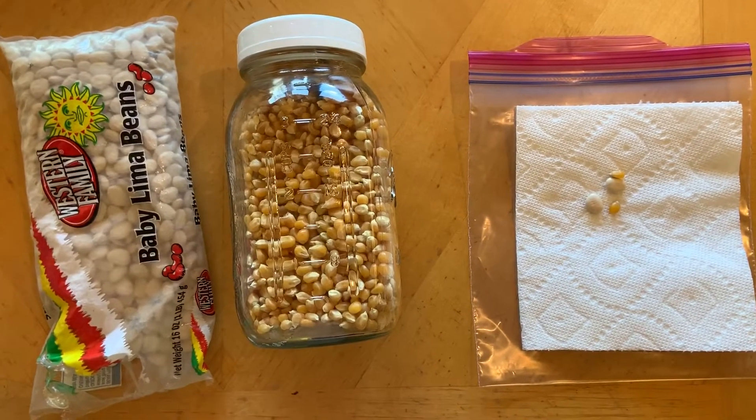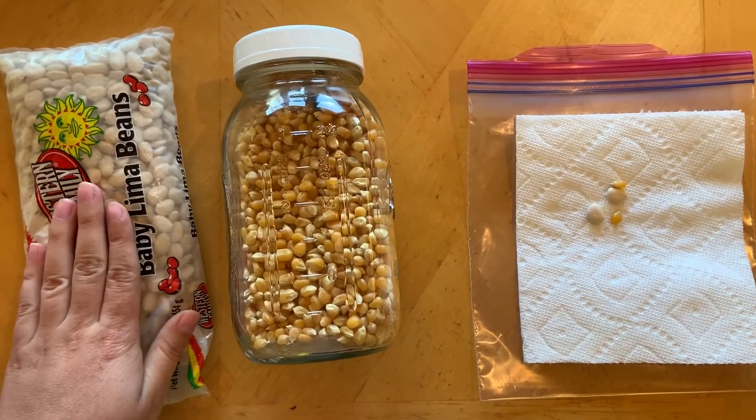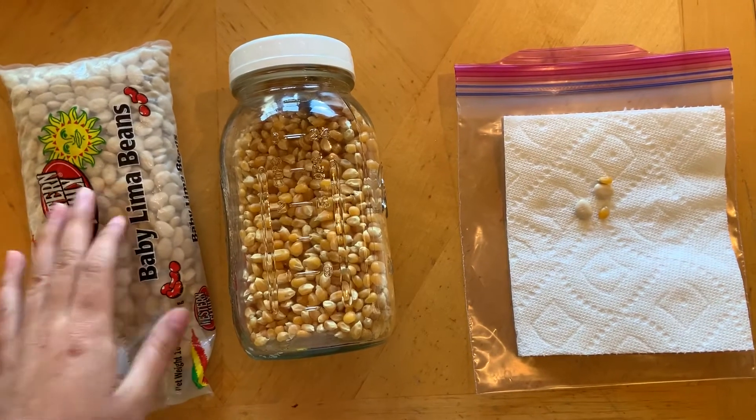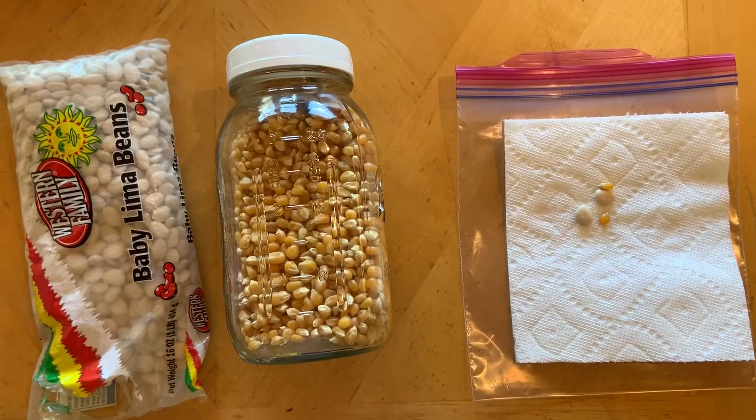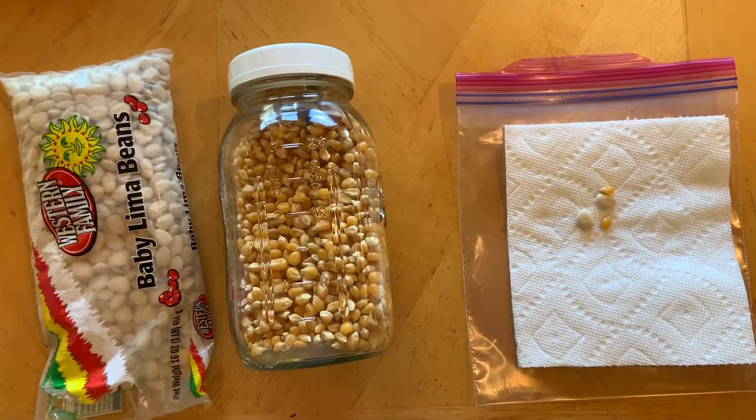Our first step is to soak our seeds overnight for 24 hours. I've already done that and so I'm moving on to the next step.